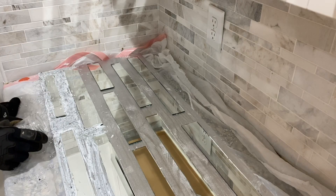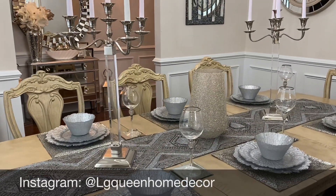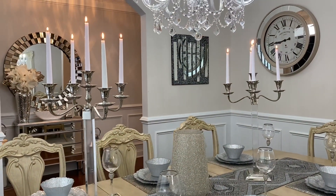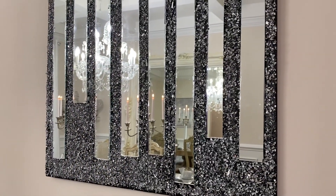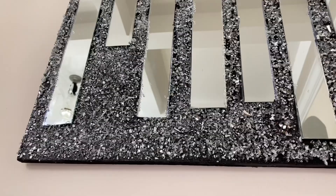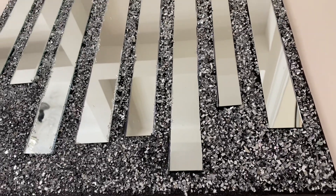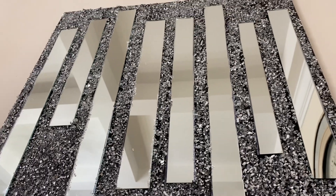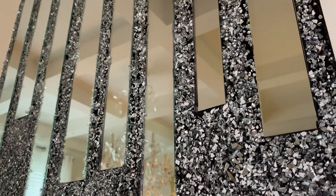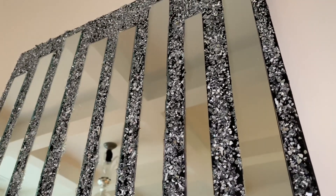Now that we have both projects ready, let's go ahead and hang them up. Here it is from a distance — look at this piece! When your guests come over and this is placed in your dining room, that's all they're going to be staring at. Here's a closer look — crushed mirror with actual mirror, look at the shine! I really like this piece. If you're enjoying this video, please give it a thumbs up. The black paint really brings out the mirror.